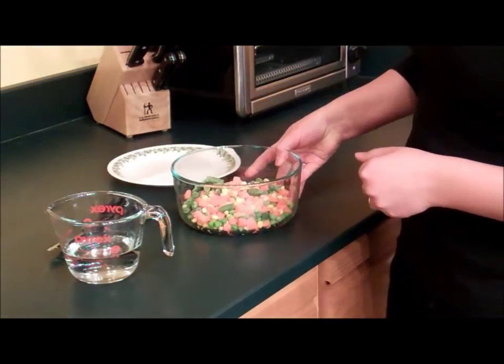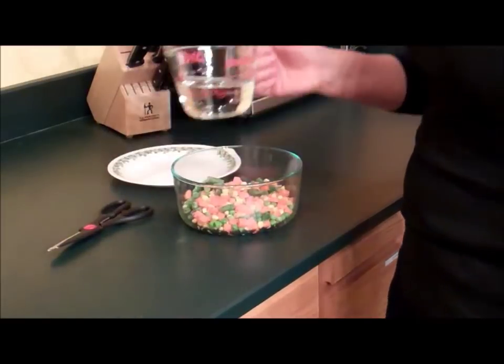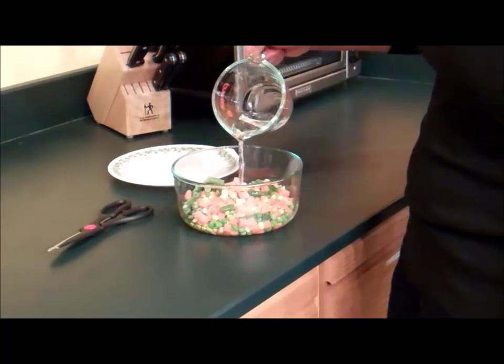Depending on how many you're cooking, this is about three servings, so I'm going to do about three tablespoons of water. Just pour that in and this will allow them to steam a little bit.